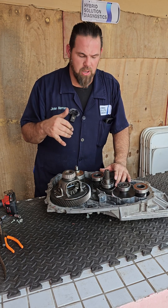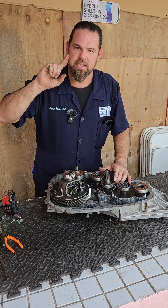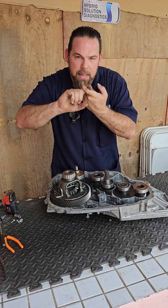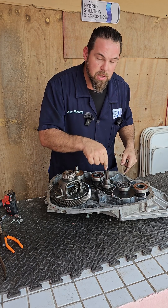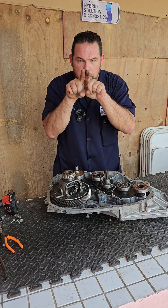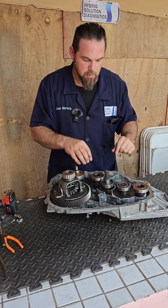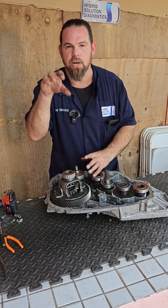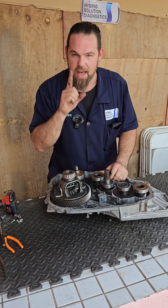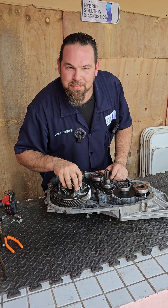So is Nissan e-Power an electric vehicle with a range extender, or an extended-range electric vehicle? The answer is no. Nissan e-Power is a hybrid vehicle because it uses a combination of internal combustion engine — mechanical technology — and motor generators: one to produce electricity and one to drive the vehicle. Whether you like it or not, e-Power technology is hybrid technology. If you want to learn more, stick around for more tips.